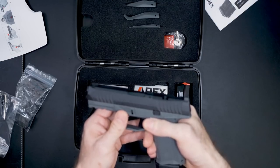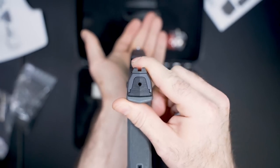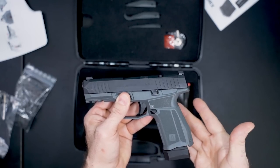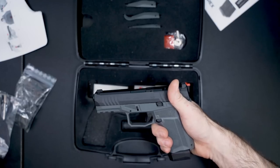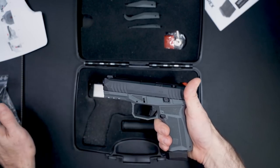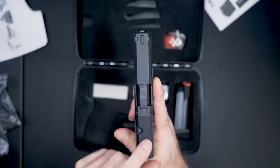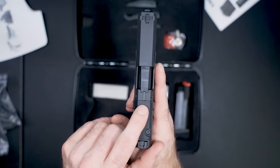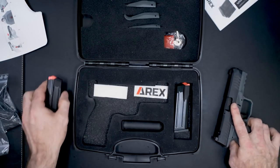Looking at the sights right now, you get a white front dot and serrated blacked-out rears. They are not suppressor height — something to note, because a lot of modular optics handguns came with suppressor height sights. The only exception up until now was Glock. So Glock and A-Rex don't. Right here you can see your modular optics plate.